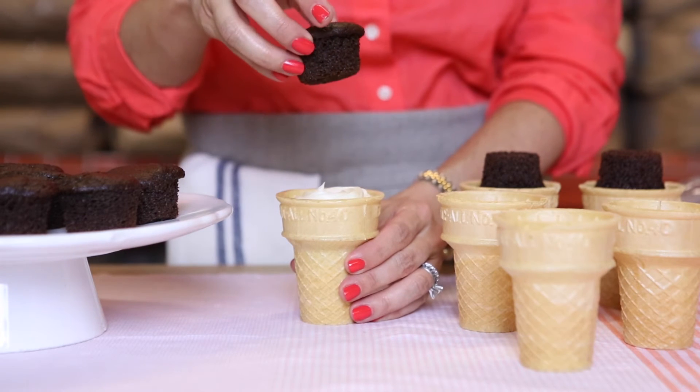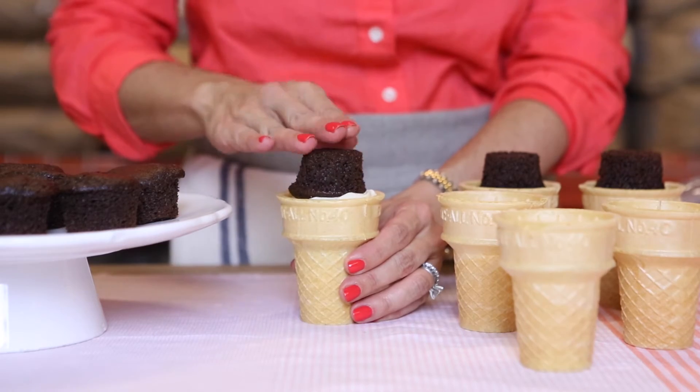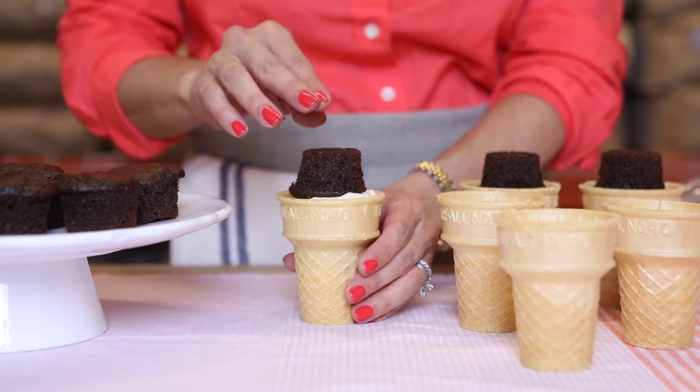Finally, place your second mini sized cupcake upside down on top of the frosting, gently pressing in place for our final frosting decorations.